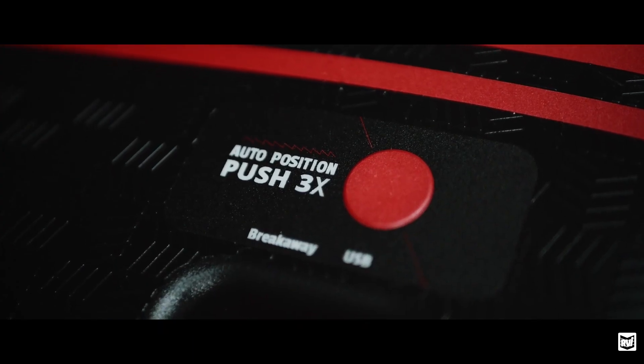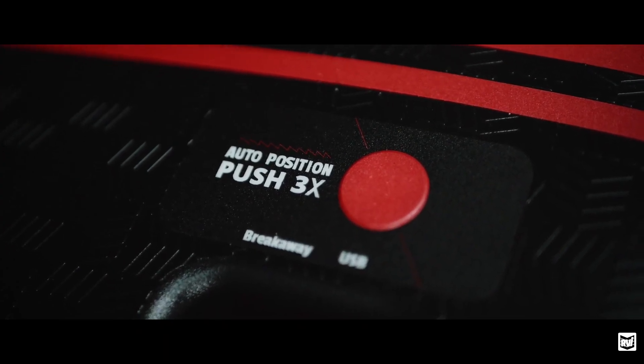My favorite feature has to be auto position. Every other brake I looked at had all these clunky controls and buttons, not to mention how huge and heavy they were. They were so big that I was worried they'd damage my seat or that I'd have a lot of trouble fitting it in my floorboard.